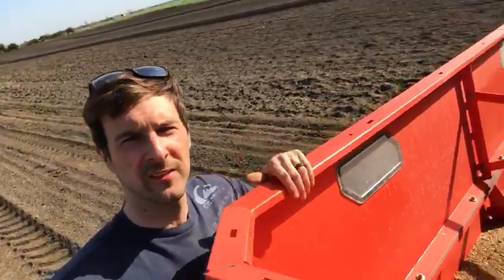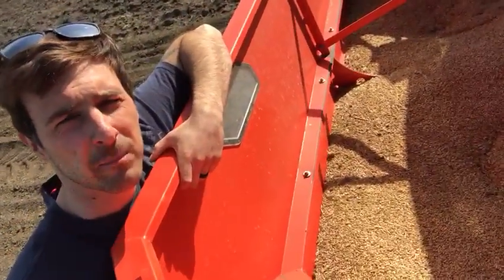Hi everybody, Farmer Luke here, standing in a ploughed field that will become sugar beet. But today I've not got a planter on the back or some cultivation equipment, I have a fertiliser spreader. But the fertiliser spreader is not filled with fertiliser, it's filled with barley.